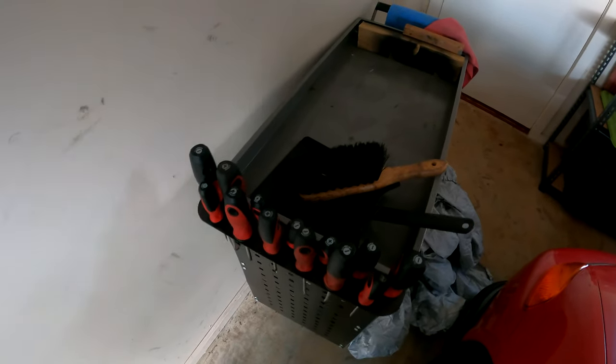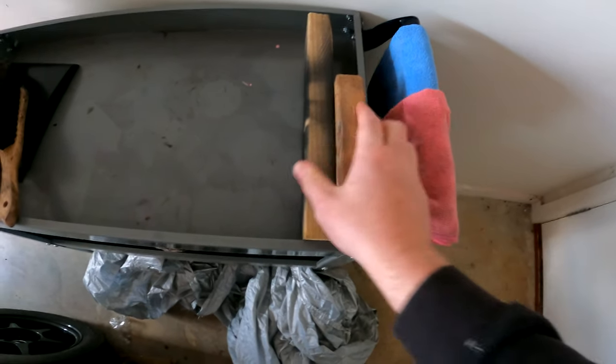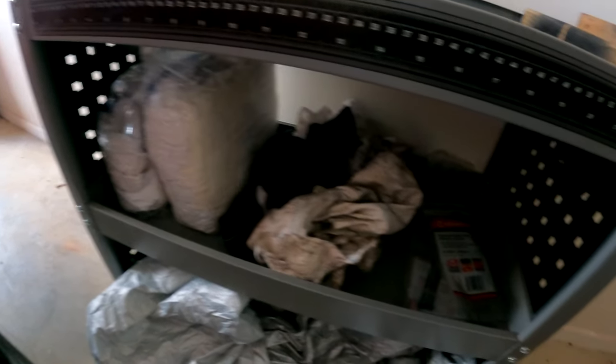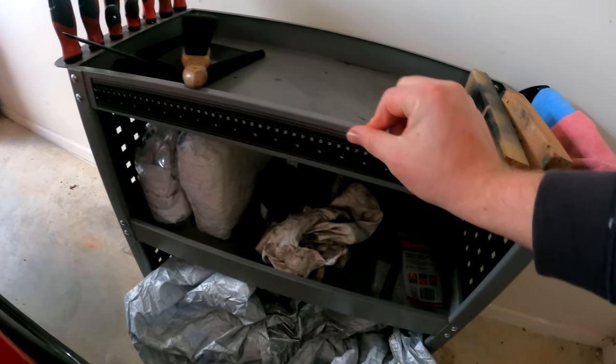Then I've got my trolley cart here, screwdrivers on the end, a dustpan, a couple of microfibers if I'm just cleaning some parts - these are the dirty ones. Some wood for chocking wheels or jacking stuff up, and then I've got my rags and cable ties in here. I like this one because it's got a measurement on the side.